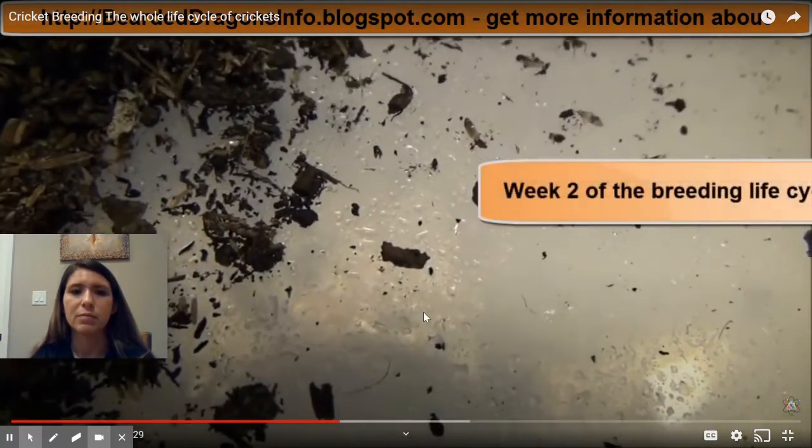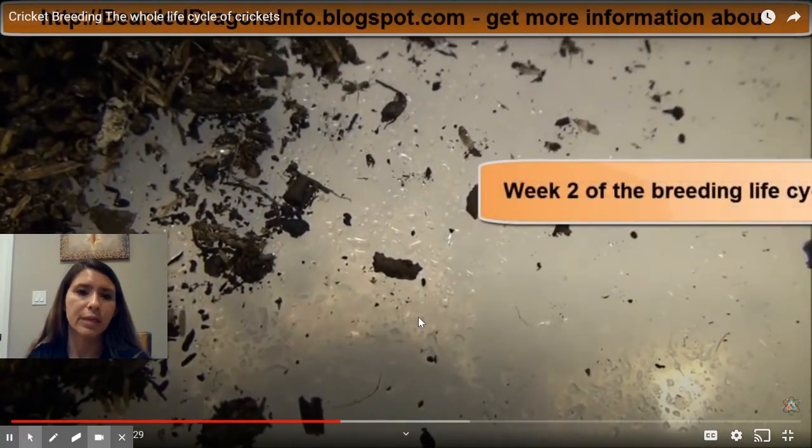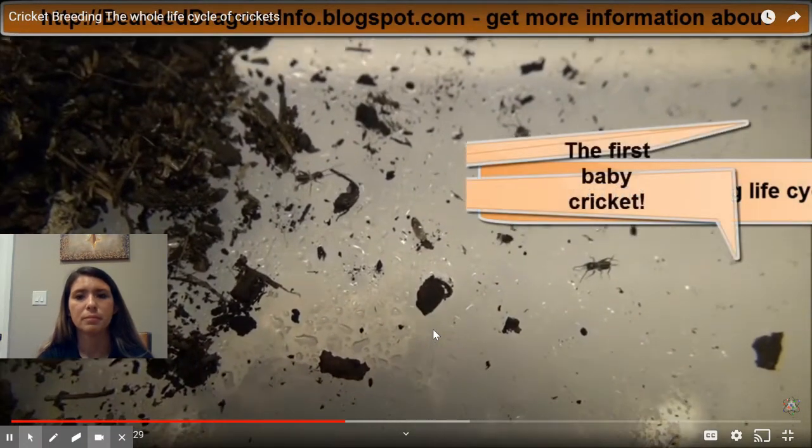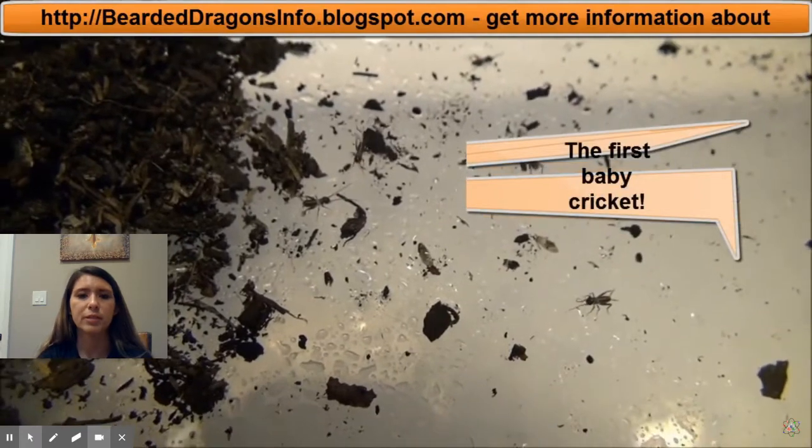This is week two. They've emerged from the egg phase and now they are called nymphs. That basically means a baby cricket. There's our first baby crickets.